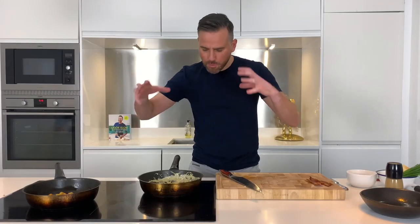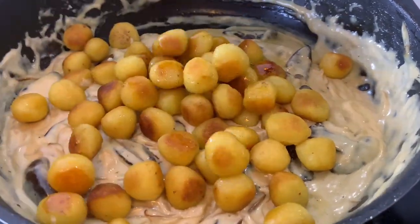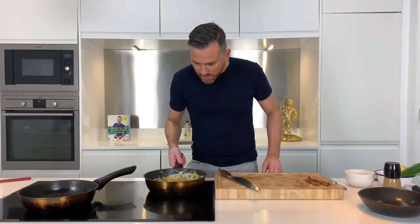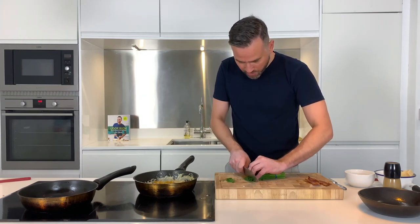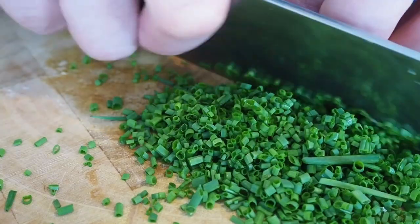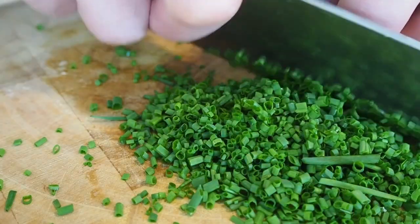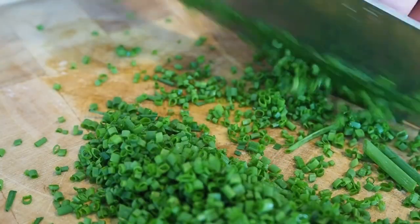The gnocchi are beautiful and crisp and the mushroom sauce is ready. All I need to do now is combine them — add the gnocchi in and give it a good stir or shake to combine everything. Now it's all about the finishing touches. First up, I've got some beautiful fresh chives, and I'm just going to run my knife through them really nice and fine, then add those into the gnocchi.